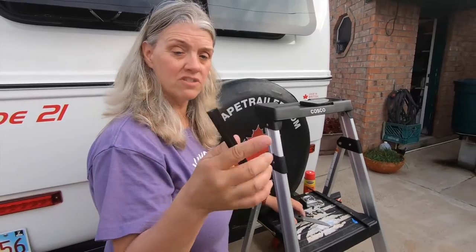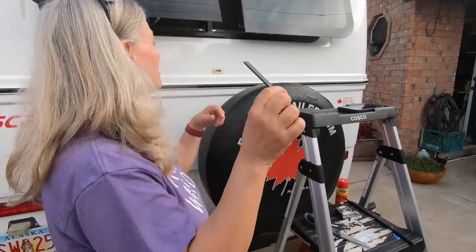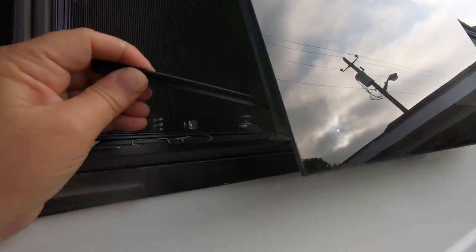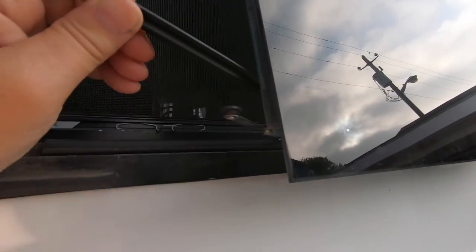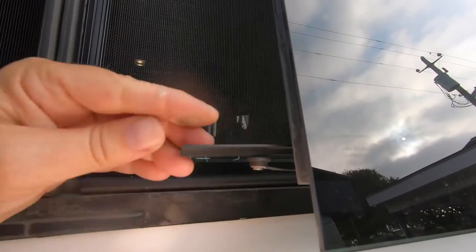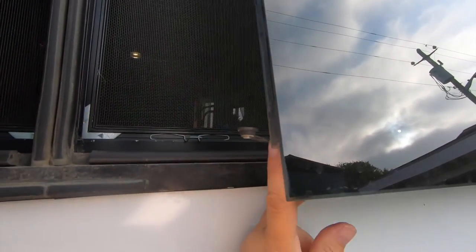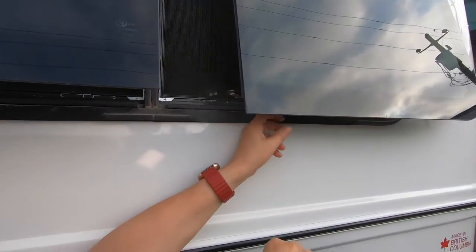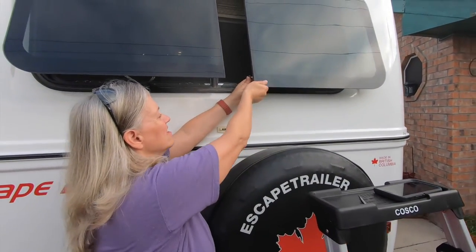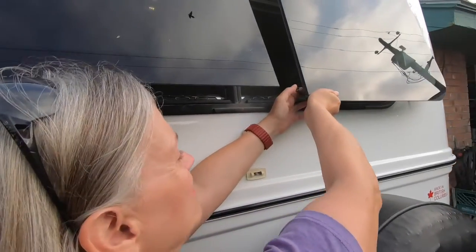Pre-cut one to four and a half inches — I'm just going to slide this back in here again. Then you take the other arm, bring the window back in, and slide that back in.